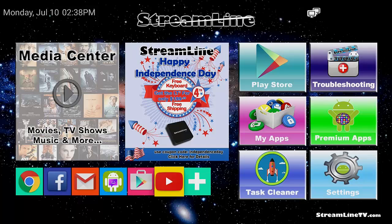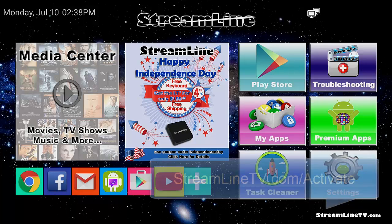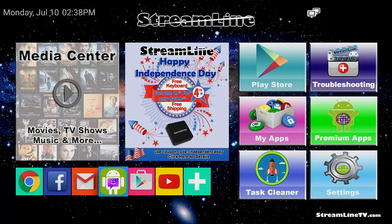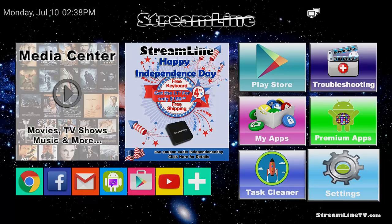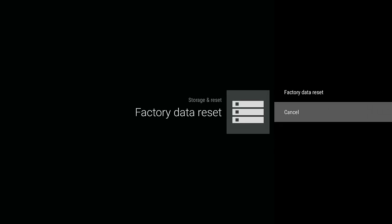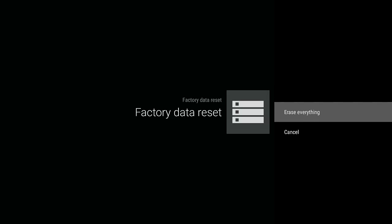The box takes about 15 minutes to refresh and finish installing all the apps and getting everything up to date. Once it restarts, leave it alone for about 15 minutes. Then you'll notice the three default icons — Google Chrome, Gmail, and YouTube — will all be back. After that, go back to streamlinetv.com/activate, follow the activation videos, get connected to the internet again, and get your Pack Loader set back up. To summarize: Settings > Storage and Reset > Factory Data Reset > Factory Data Reset again > Erase Everything.